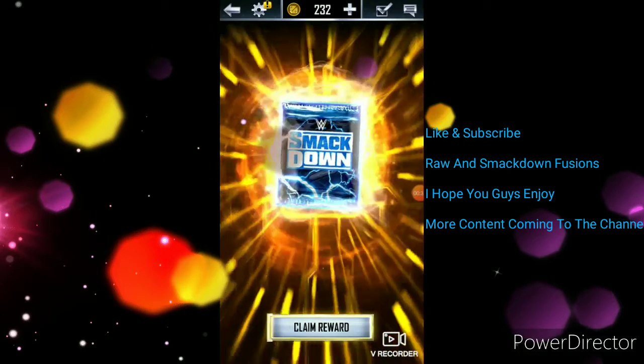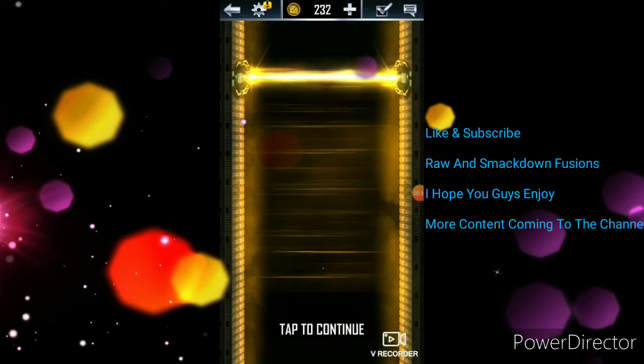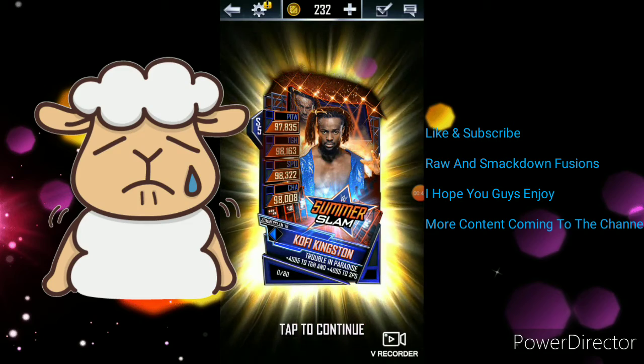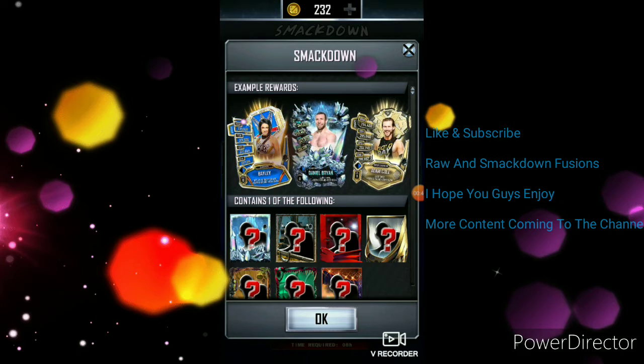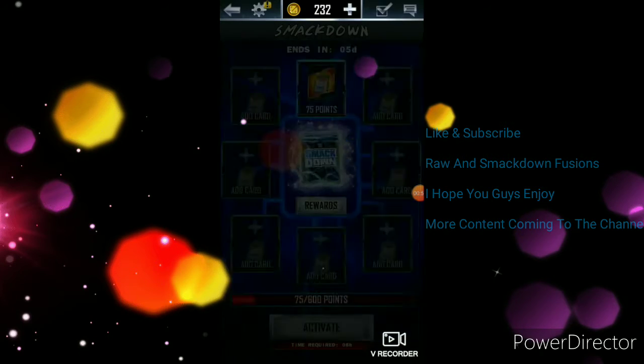Here we go — one card. Looking for Braun or Bayley, and it's a Summer Slam '19. Dang it. I mean, you do have a good chance at the Bayley and the Braun Strowman. Dang it.